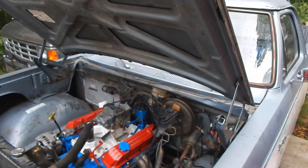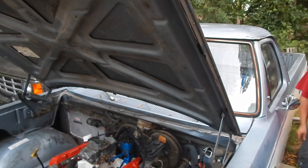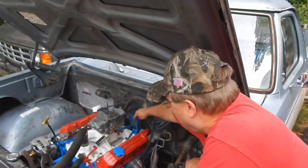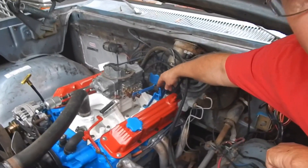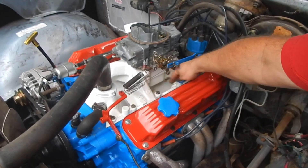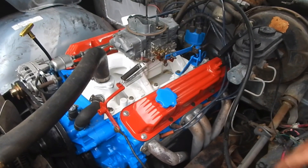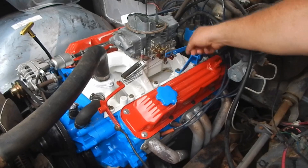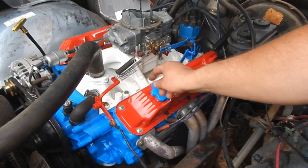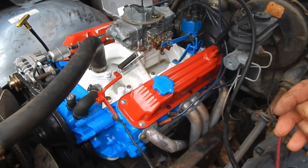One thing — this bracket is still the two-barrel bracket. I just bent the tabs down instead of it going on the side like an LA would. I put it right on top like the Magnum style. I just bent this ear — works perfect. I'll have to have my wife get in there and floor it to make sure everything is going wide open and the kickdown is going back like it should. It's going to work. Next time around, we'll be out tuning on it.